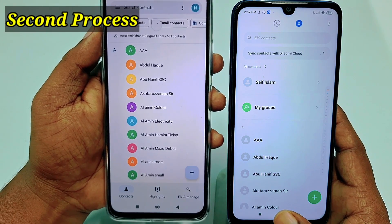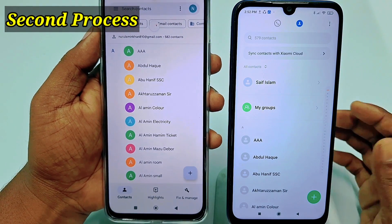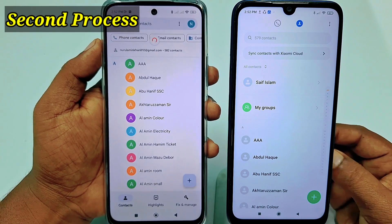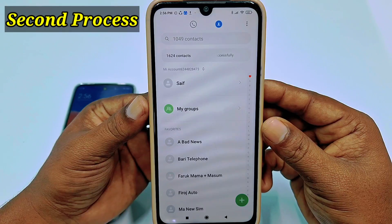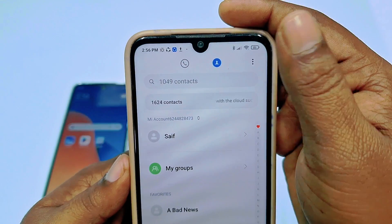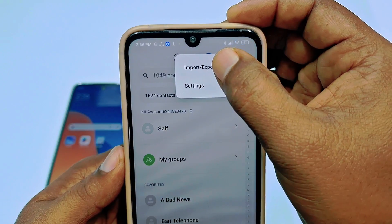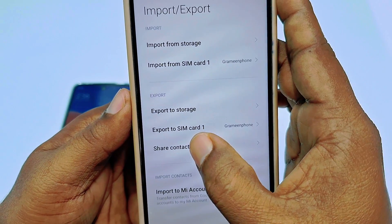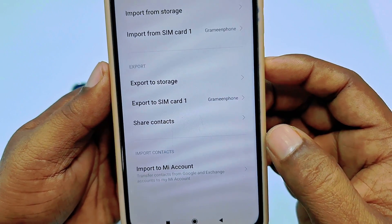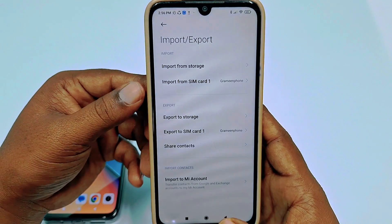The second process is for if you have more than 1000 contacts, because the first process will not work in that case. For example, I have 1049 contacts — if I try to use share contacts it says it cannot share over 1000 contacts. So if you face this problem, you will need to follow this second process.